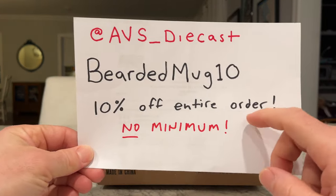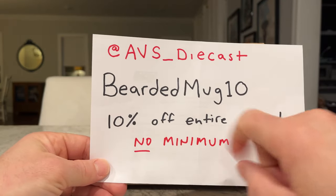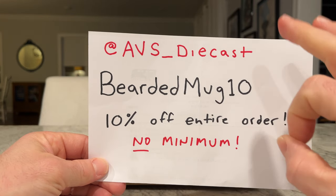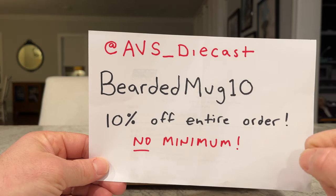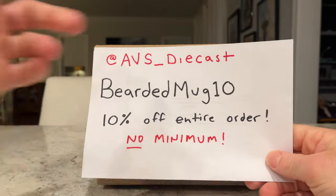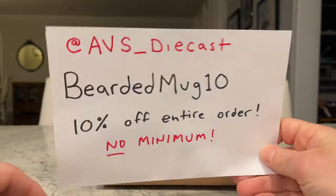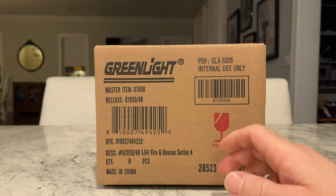He's got a great coupon code for first-time buyers on his website — punch in BEARDEDMUG10 and you get 10% off the entire order. There's no minimum, and he has very low shipping charges as well. Two thumbs up for Alex at AVS Diecast — you can find him at avsdiecast.com. Give him a follow and tell him I sent you.